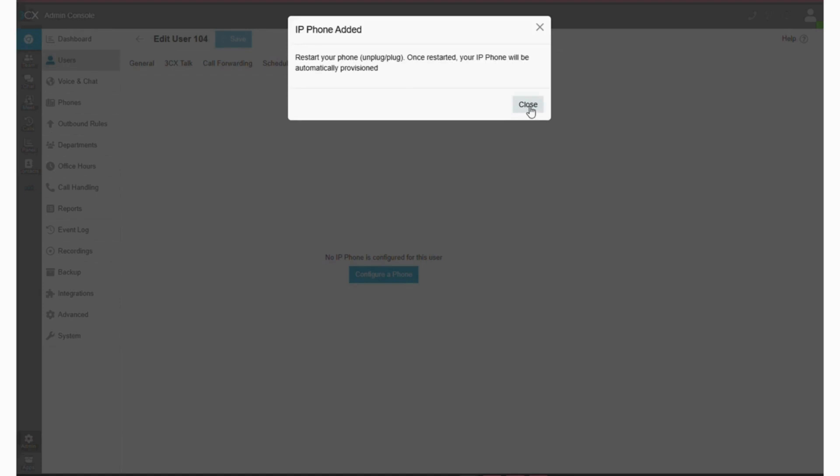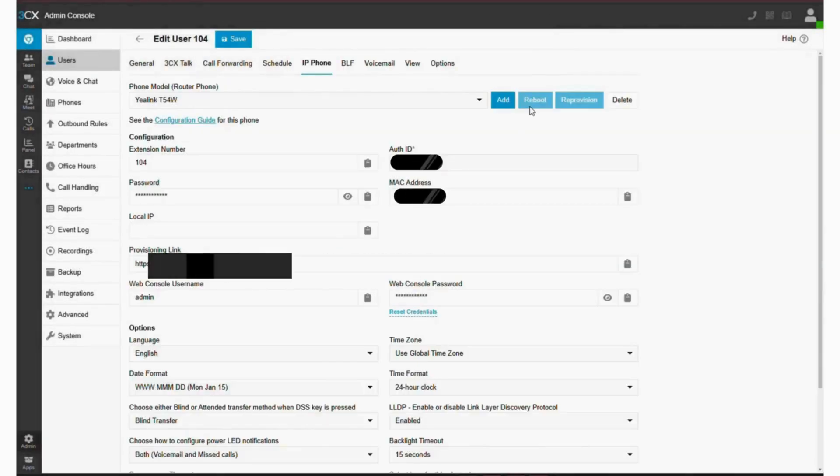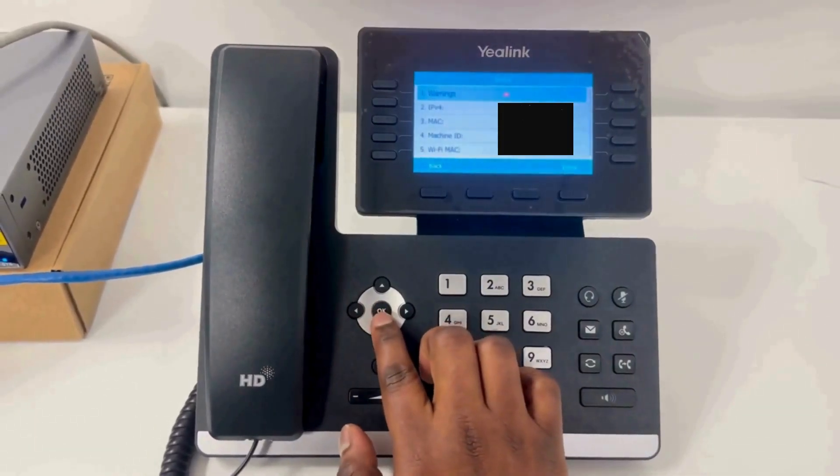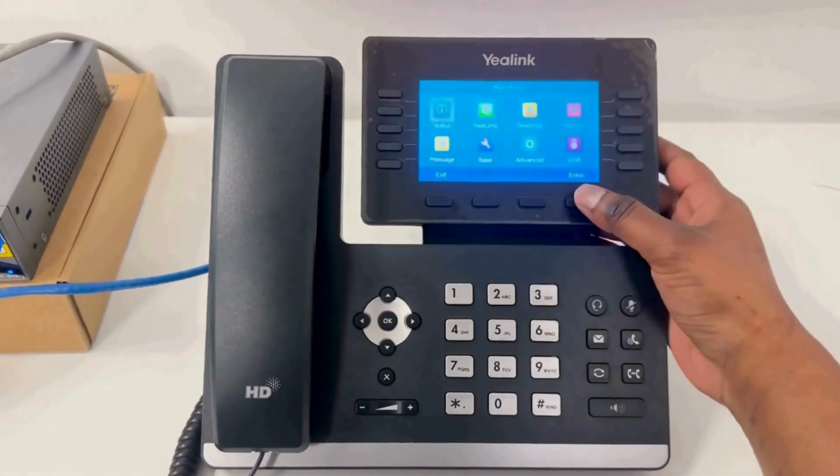Remember, the first router phone in the 3CX admin console should be set up as an SPC. You can also set multiple 3CX router phones as an SPC too. The IP phones will then connect later through this SPC.